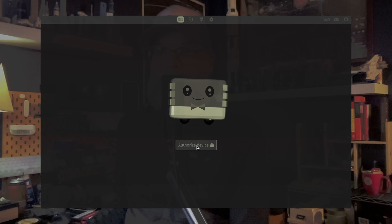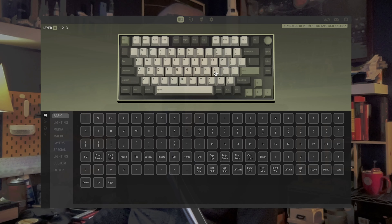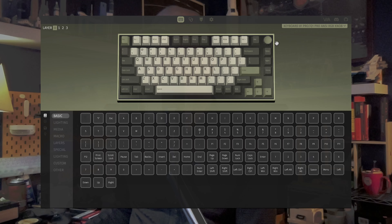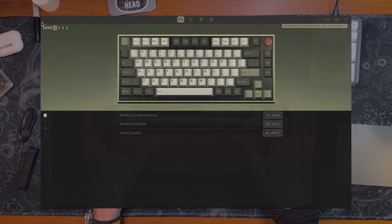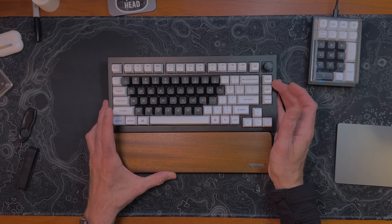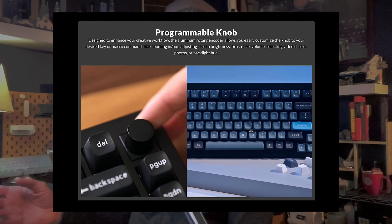This keyboard uses Via, a software program that's really easy to use. I can change the functionality of this home button — instead of Home, it's now going to be my Eject button. You can swap it out for any function you want. You can also create a macro, so this home button could be changed to do a screenshot. You can also program the knob so that it zooms in and out on artwork, scrubs through a video or audio timeline, or does play/pause. You can program your keyboard to do whatever you want.